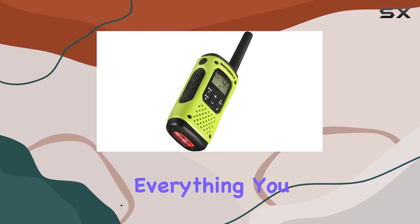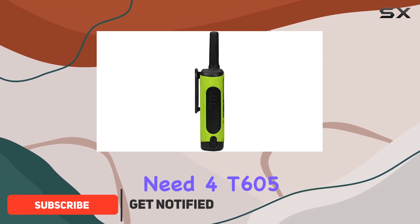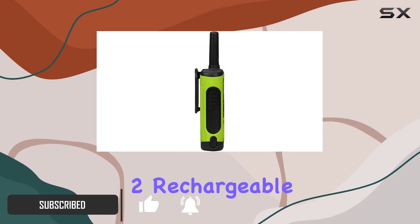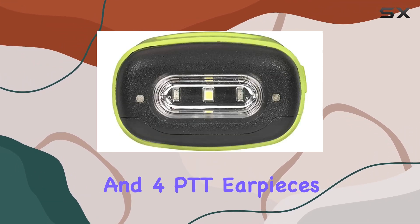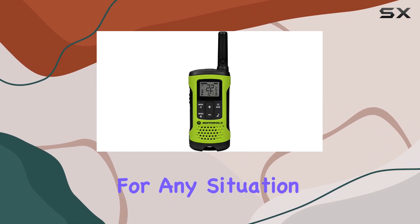This four-pack set includes everything you need: four T605 Talkabout radios, two rechargeable batteries, a car charger, two carry cases, and four PTT earpieces, ensuring you're fully equipped for any situation.